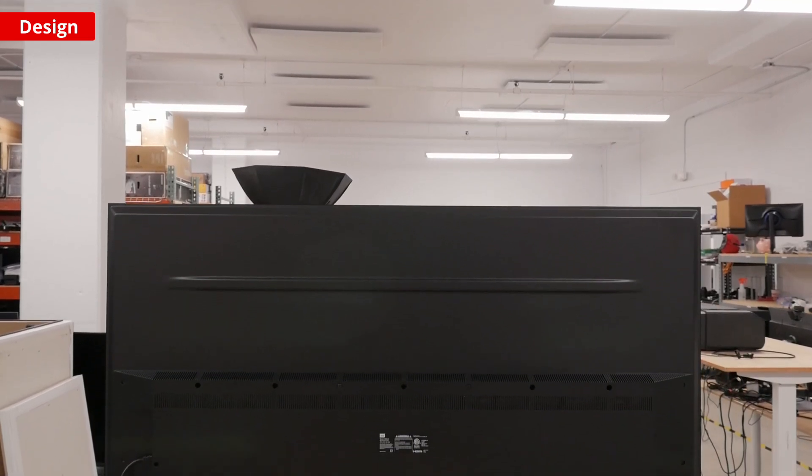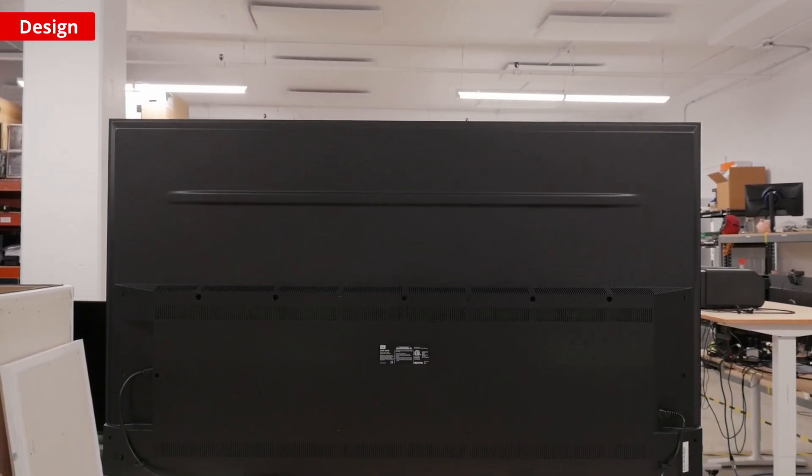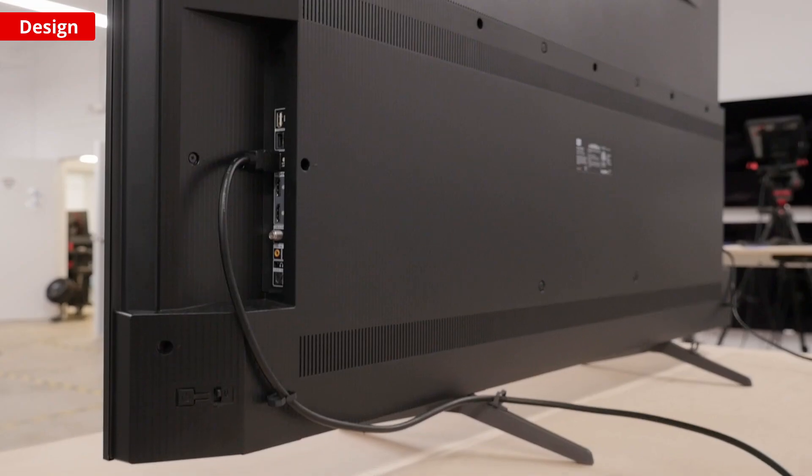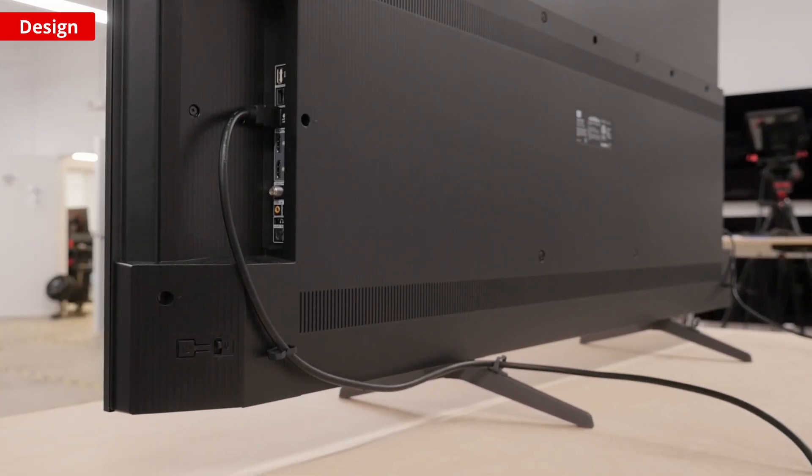The build quality of this TV is decent, again pretty standard for a mid-range TV. It's made of plastic and does feel a bit cheap with some flex in the panels. The feet are the weak point here, but if you are wall mounting it, you really shouldn't have any issues.